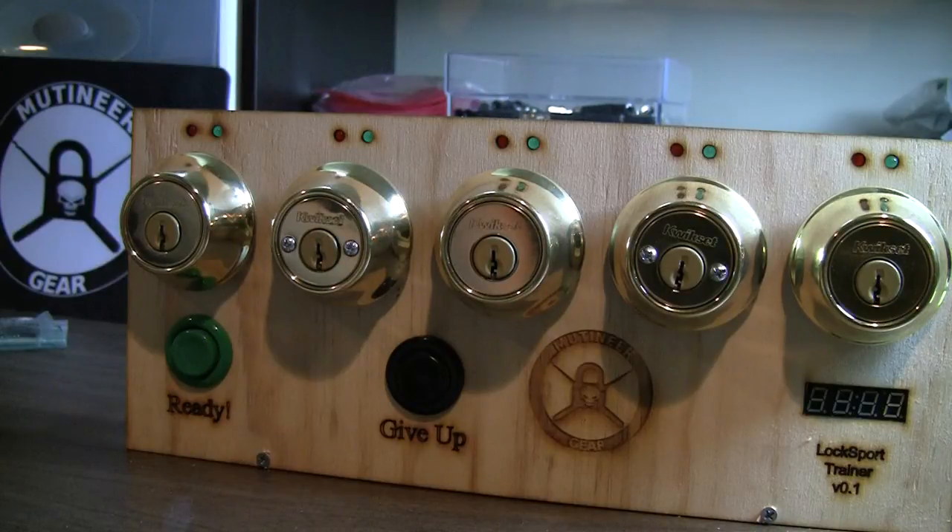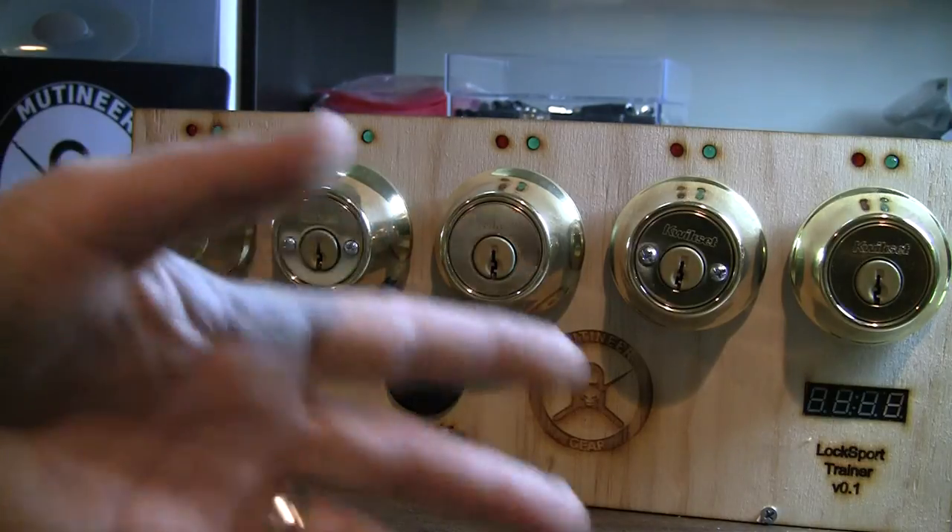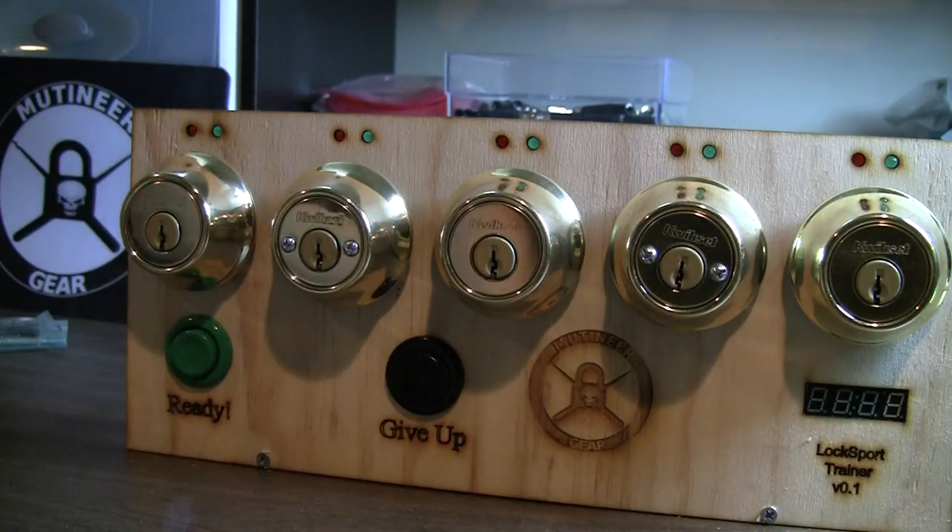We're going to have this at our space and want to see if there's any interest in having this produced at a higher quality for other people. We're going to have also a smaller version that doesn't use deadbolts — the cost will be less. We'll call this one the Pro, and the other one something else. I'll post both of them up on the site and just test what you guys' interests are.